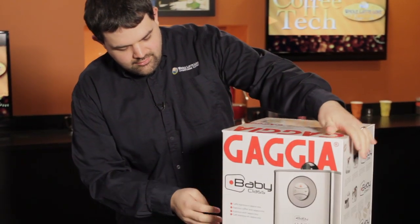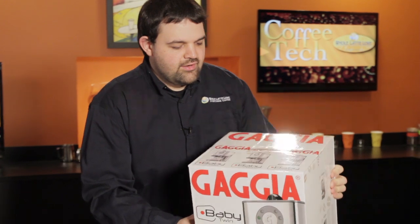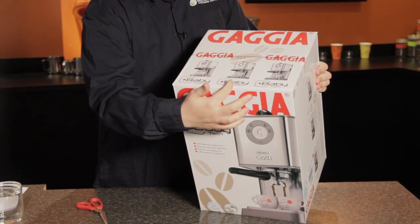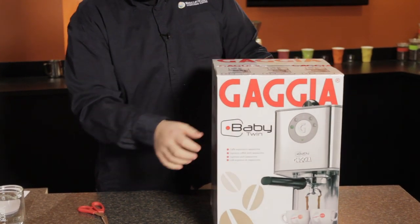We'll see all the branding. You may wonder which machine you've got — they do picture on all sides the various variations that they come in. You have the Gaggia Baby Class, the Baby Dose, and the Baby Twin. This will be the Baby Twin.